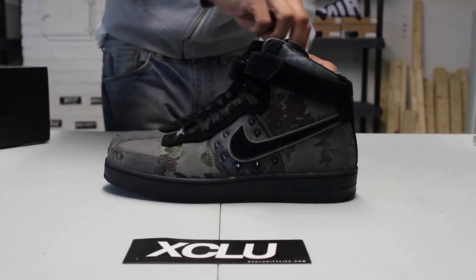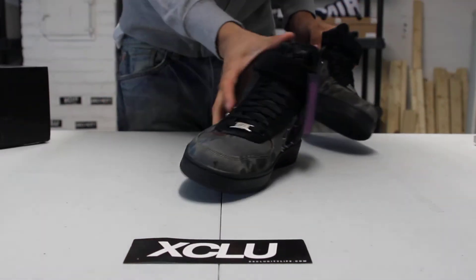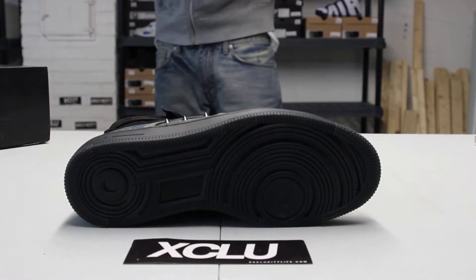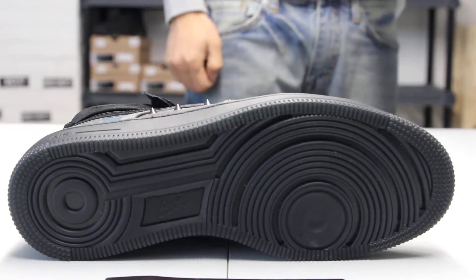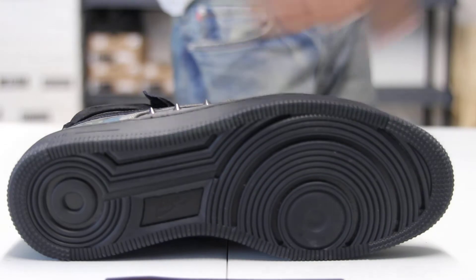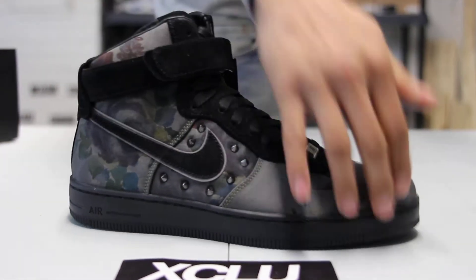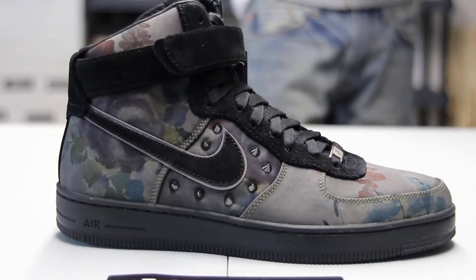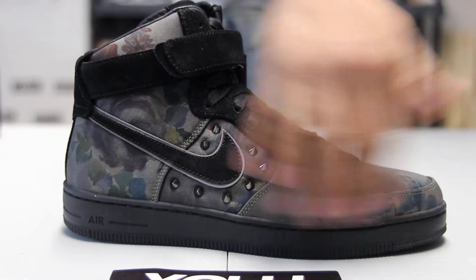Let's check out the shoe, starting with the outsole. You got an all-black low-profile Air Force One sole. These are the Downtown Air Force One soles, so you can see right away it's all-black. The major part of the shoe is that lower Air Force One midsole with the air in the back, and all-black obviously with the black stitching.